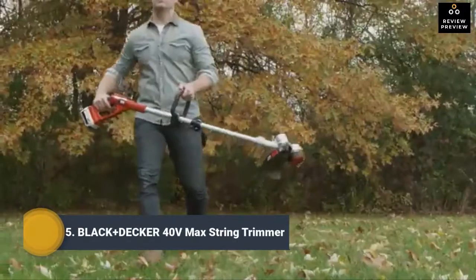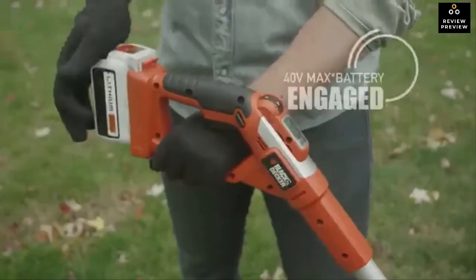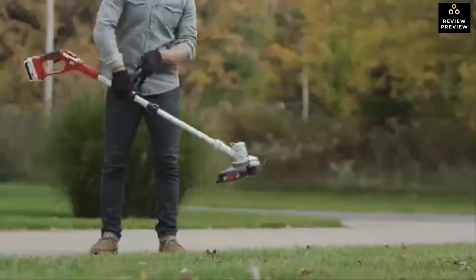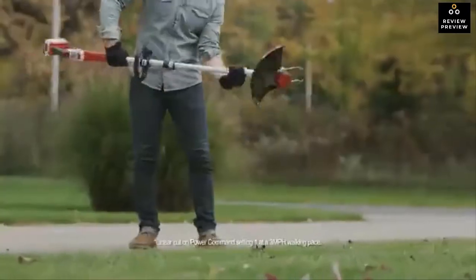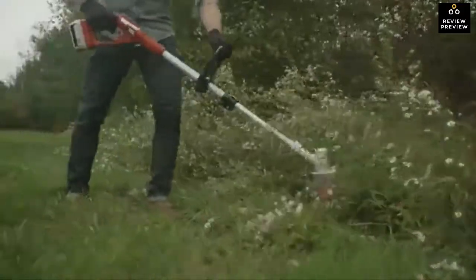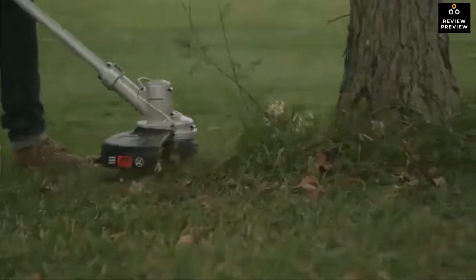The 40-volt MAX lithium-ion cordless string trimmers are quick, clean, and cordless, allowing you to trim or edge up to a mile on a single charge. With the power command dial, you can adjust the motor up to cut through tough overgrowth or down to conserve battery power in normal cutting conditions.